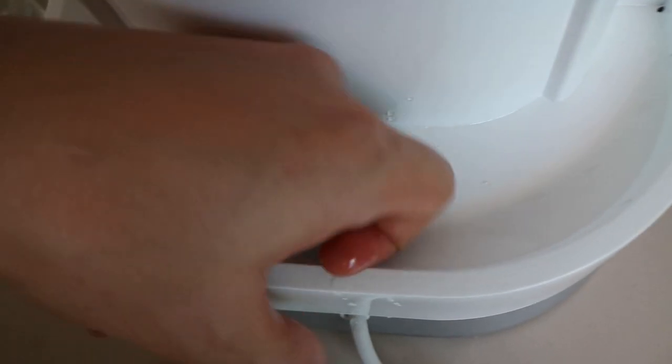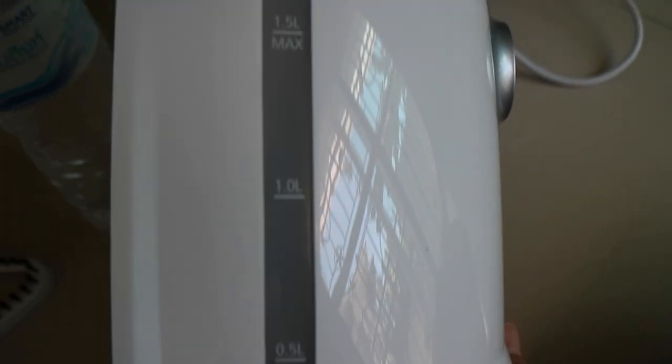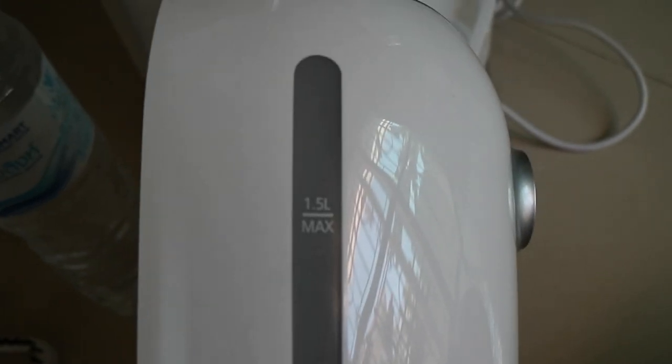Can you see it here? We have a little bit of heat. This heat is 0.5, 1.0, and 1.5 liters.